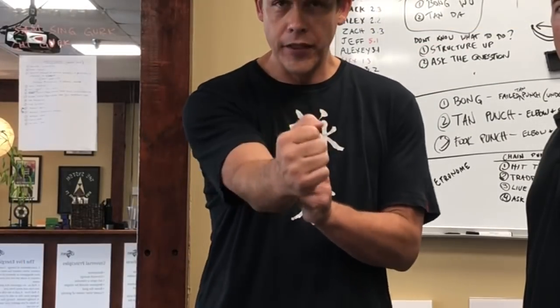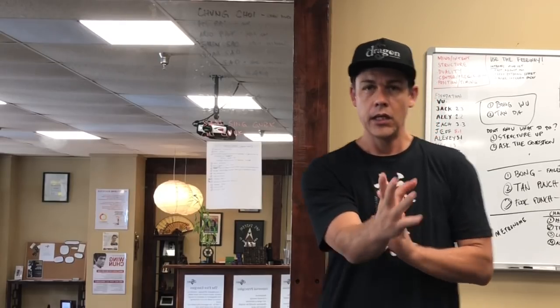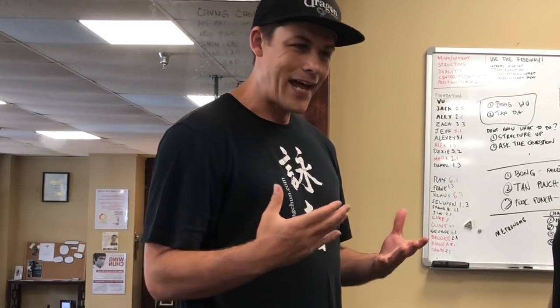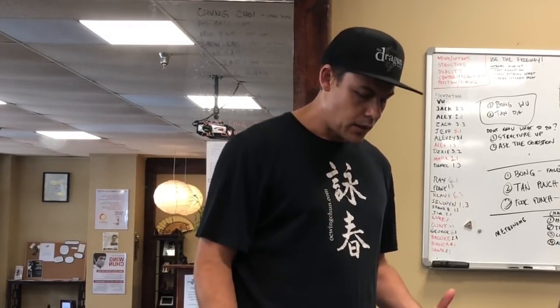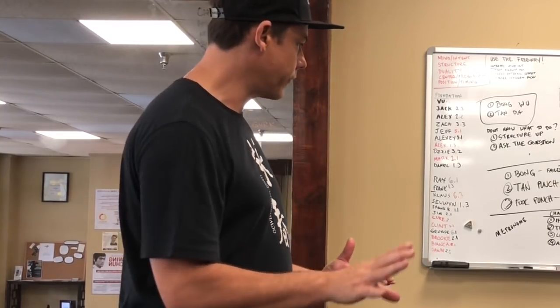Chaining your attacks from this to this — turning these into an onslaught of an attack, just like a machine gun. Very, very difficult to stop once it's already in motion, and you have your grounding and you have their center and not giving it away.